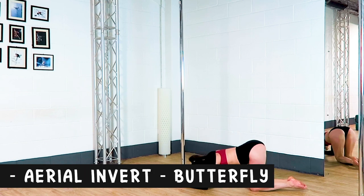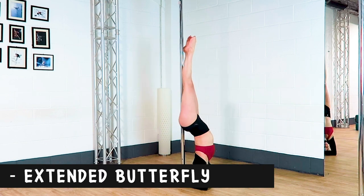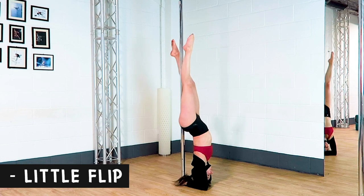Headstand to a crunch up to an aerial invert, into a butterfly, to an extended butterfly, into a flatline Scorpio, into a little flip.